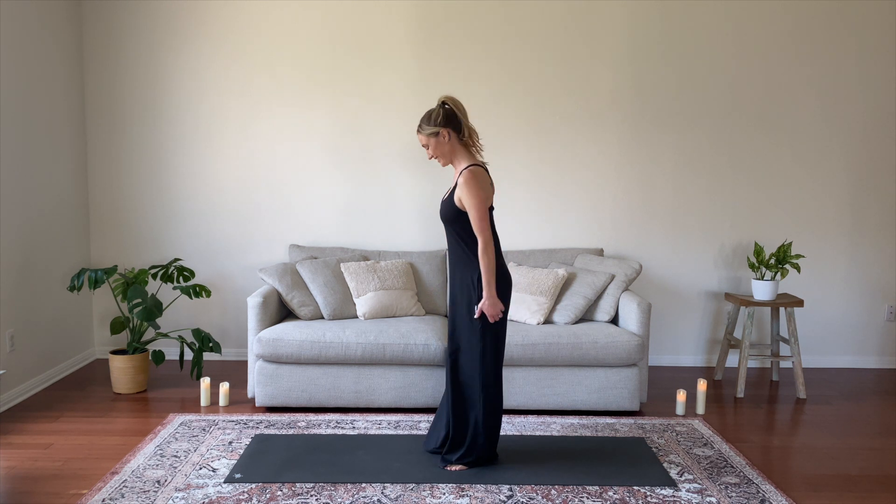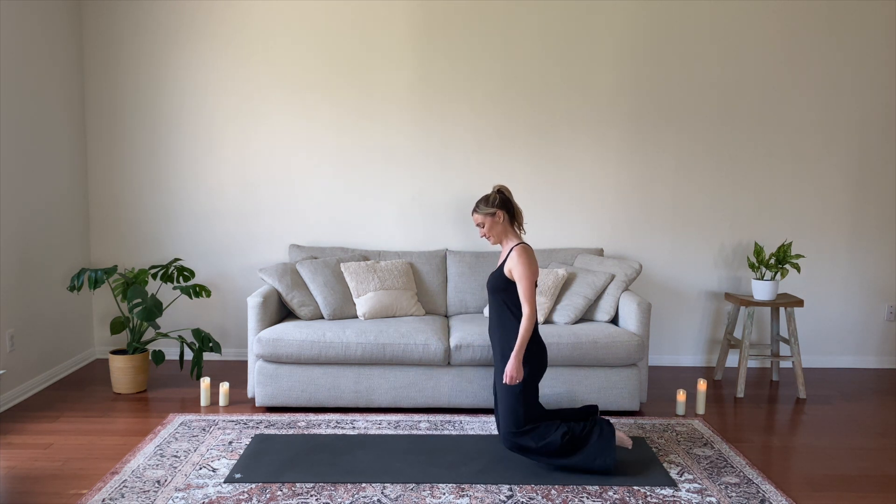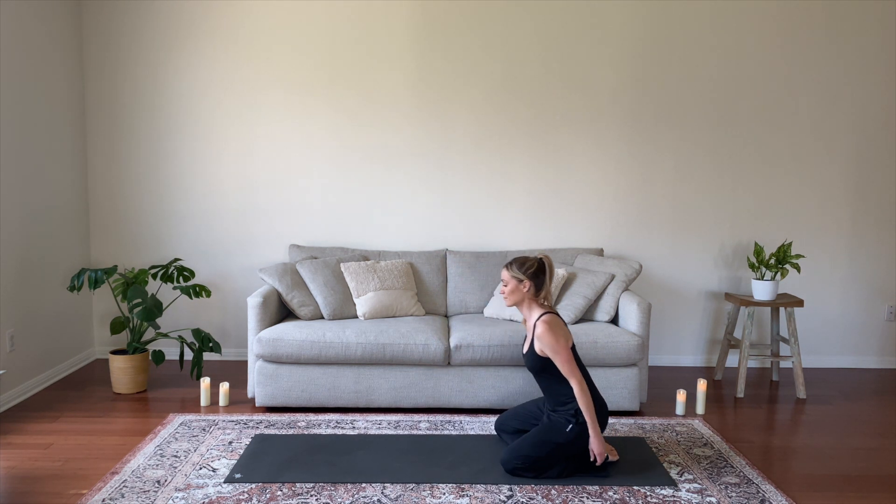Hi, I'm Heather Pugh, and I'll be guiding you through your 30-minute vinyasa flow today, focusing on your hips and shoulders.